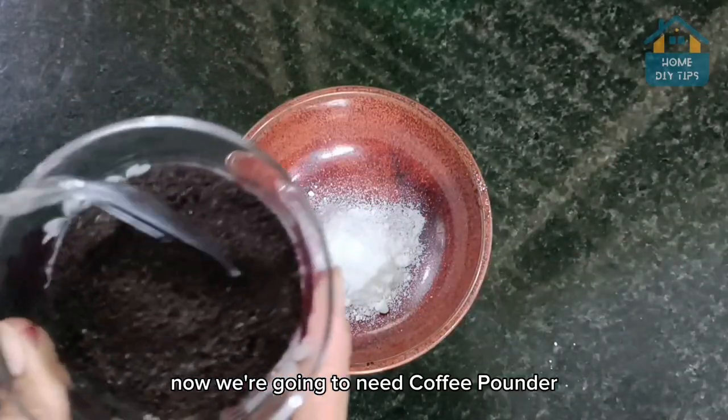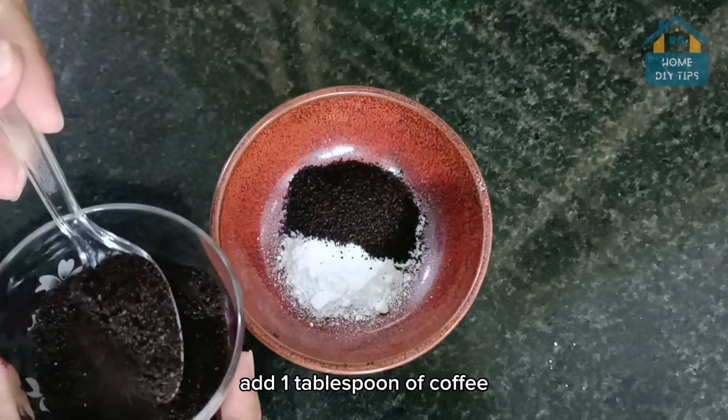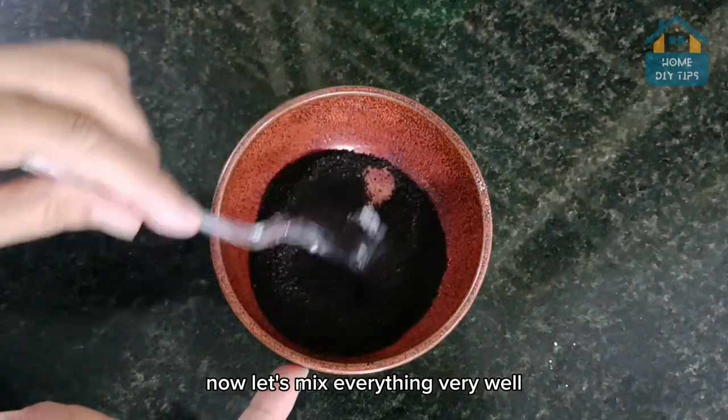Now we're going to need coffee powder. Add 4 tablespoons of coffee powder for each mothball — so that's about 3 tablespoons going in now. Now let's mix everything very well.